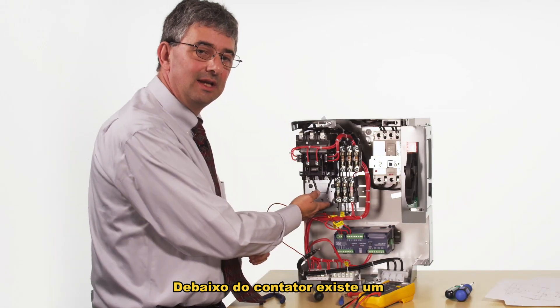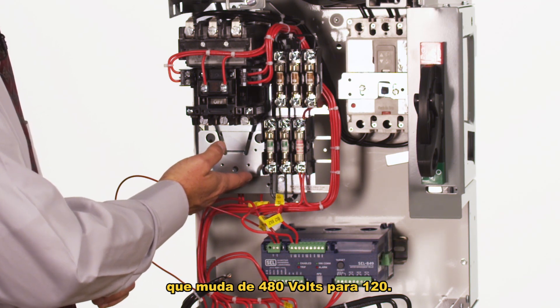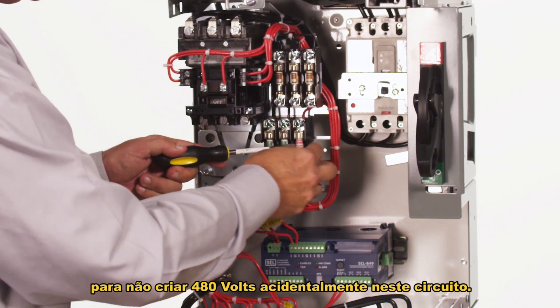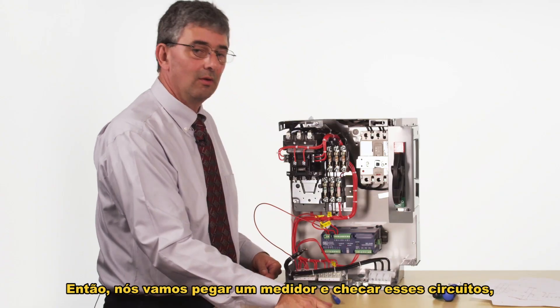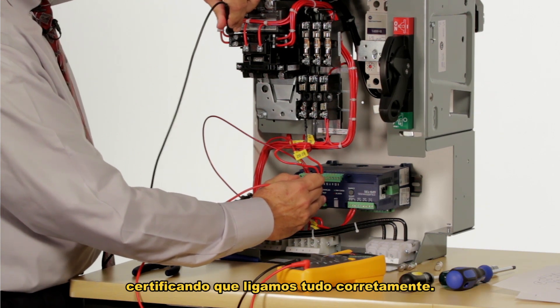Underneath the contactor there is a control power transformer that steps 480 volts down to 120. I don't want that in the circuit while I'm testing, so I'm going to pull the fuses out for that so I don't accidentally create 480 volts in this circuit. Then we'll get an ohmmeter and check these circuits to make sure everything is wired properly.